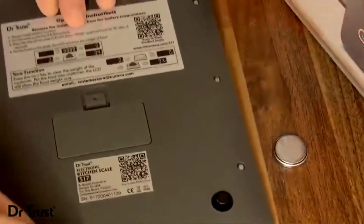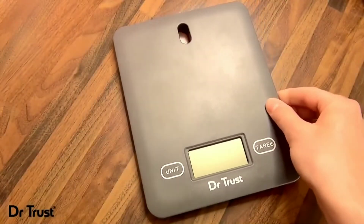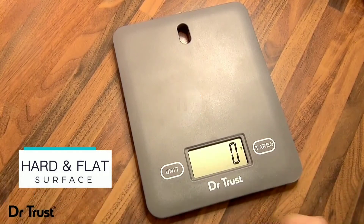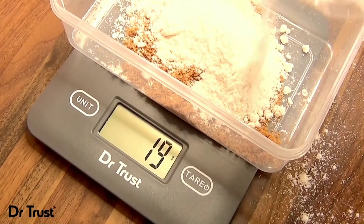Just insert the battery and you're ready to weigh. Place the scale on a hard flat surface and press the on button. When the scale shows zero, simply pop on whatever you want to weigh and your measurements will appear instantly on the clear LCD screen.